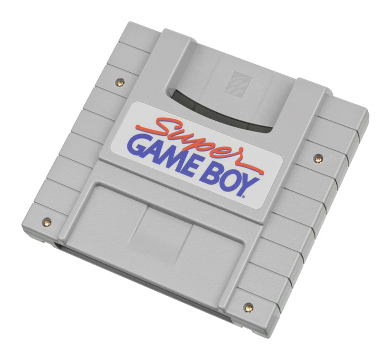Border – choose from one of nine pre-made borders, the Super Game Boy enhanced borders if available, or a user-created border if created. Button setting – switches between two controller mappings. A few Super Game Boy games won't allow the controller setting to be changed.